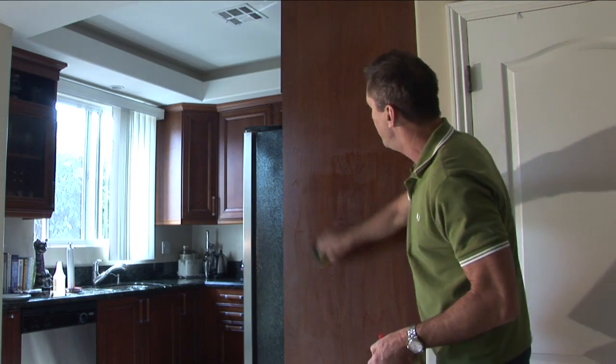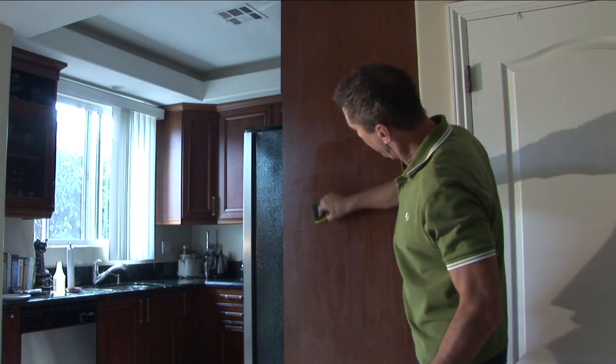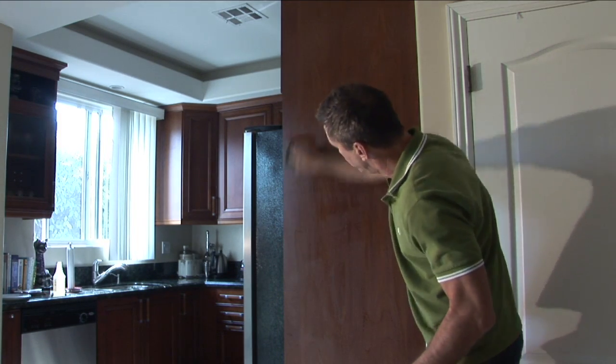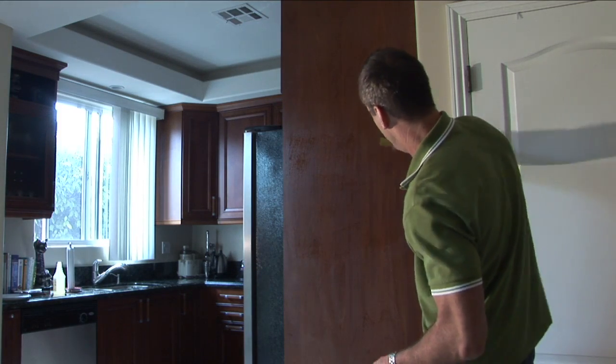So I'm going to take my sponge, my ammonia and water mix, put some elbow grease in there. Since we're doing a wood surface, you definitely want to go with the grain of the wood. You don't want to cause any damage.